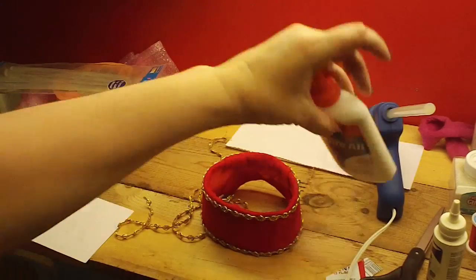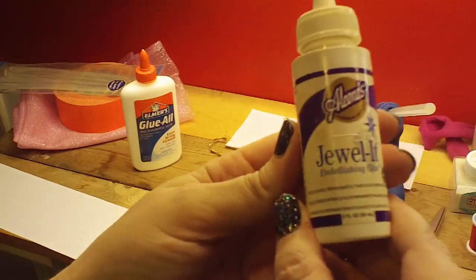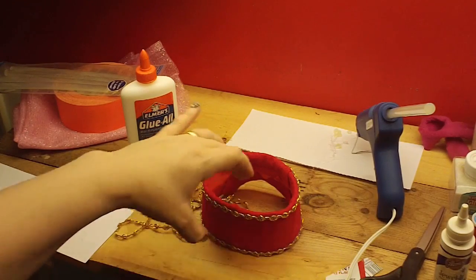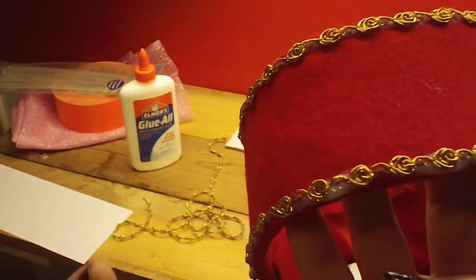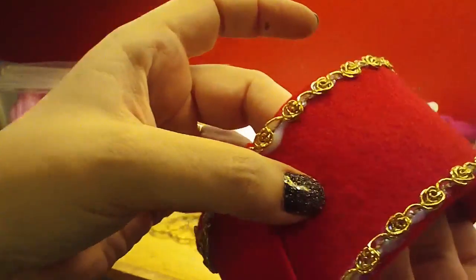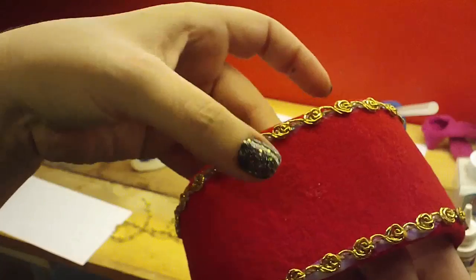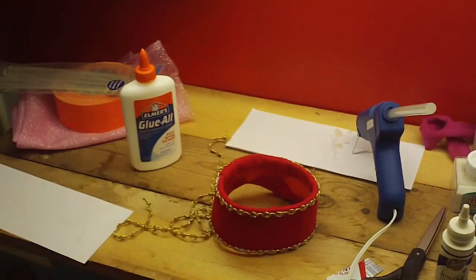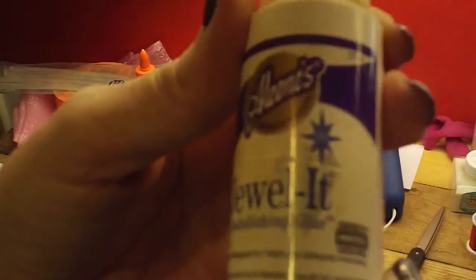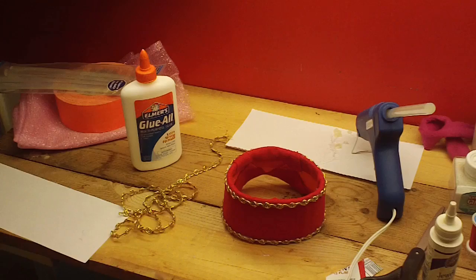FYI, the Elmer's glue just kept soaking all into the felt and nothing would stick. So I switched to Aileen's Jewel It — I use this stuff when I want to put rhinestones on things that are going to be washed; it actually works really well. Although now my manicure is totally jacked. I had to put it on very, very thick to squish these little roses down into it, because it also wanted to soak down into the felt. So I need to wait before I can do the zigzags. I'm just going to let it dry until I feel like it's touchable so I can manipulate it for the next part. No Elmer's glue — you're going to have to use Aileen's Jewel It. I guess you can use hot glue, but I'm not burning my fingers anymore.